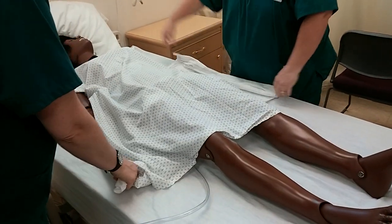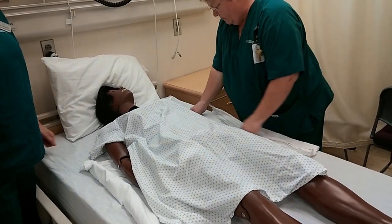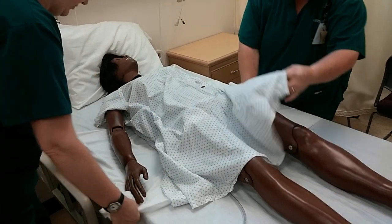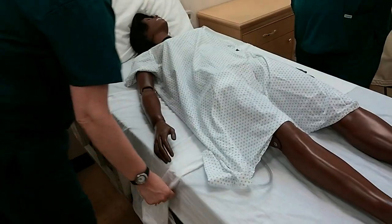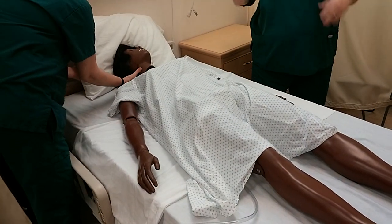One, two, three. We're going to move her up and then forward. Now, do you see why we have a pillow there? Because she is fairly lightweight and we both have pretty good muscle. So then go ahead and make sure the turn sheet is flat underneath the person, and tuck it down to the side of the bed. Then put the pillow back under the person's head and make them comfortable.